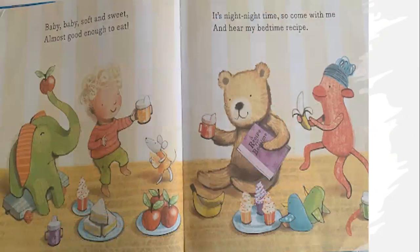Baby, baby, soft and sweet, almost good enough to eat. It's nighty-night time, so come with me and hear my bedtime recipe.